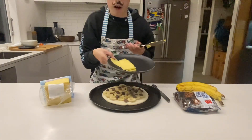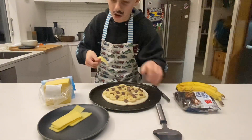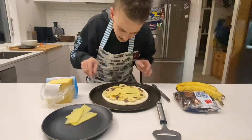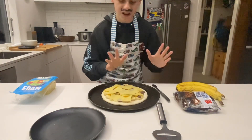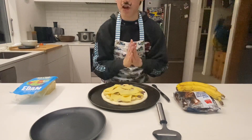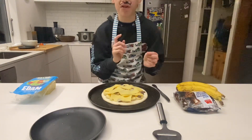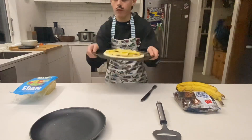We're just going to put the cheese on the pizza. We have completed the pizza — all we need to do now is cook it, so let's go ahead and do that right now.